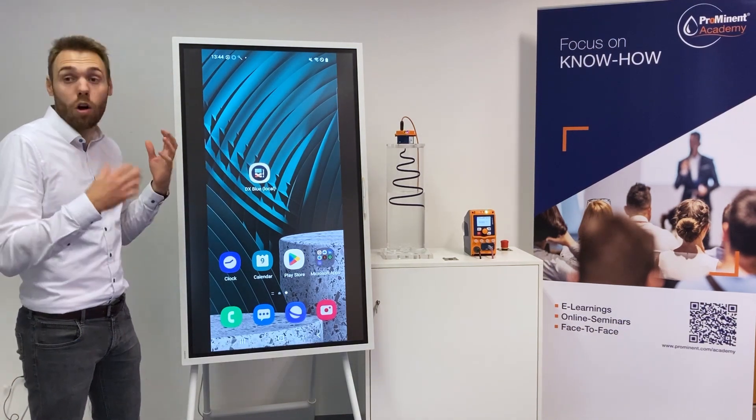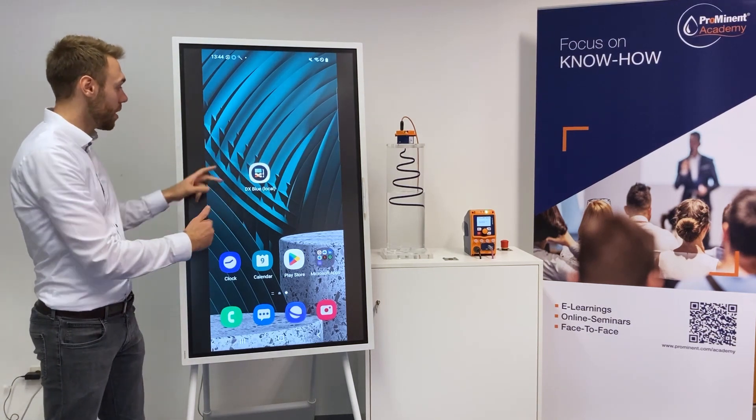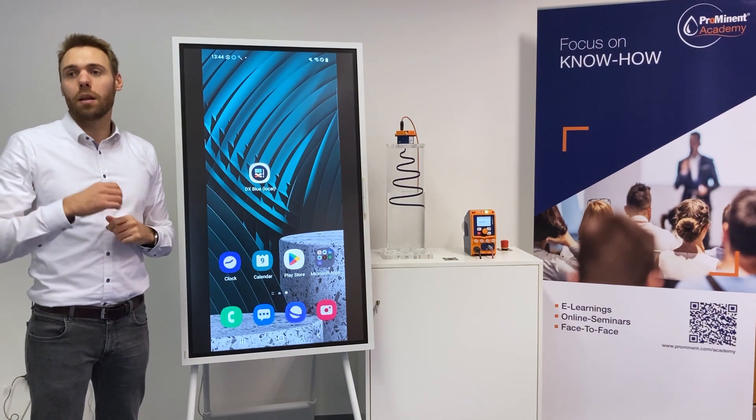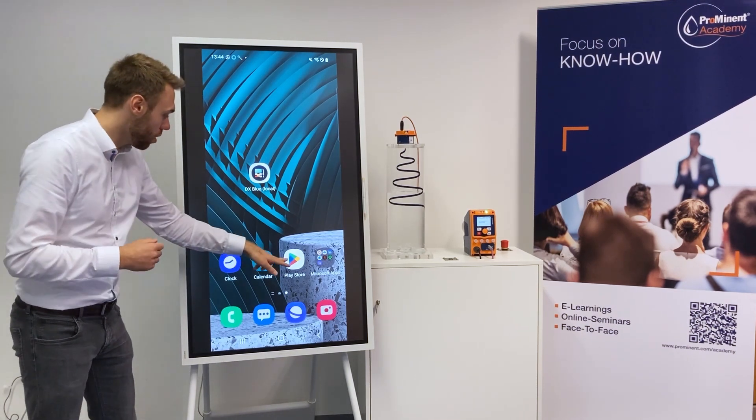So all you need is obviously your radar level sensor, then you need a smartphone and you need the Dulconnex Blue app. The Dulconnex Blue app can be downloaded in the Apple App Store or in the Google Play Store.